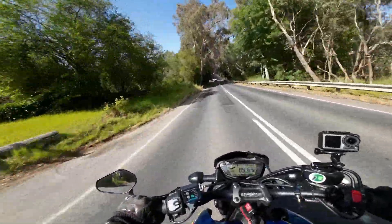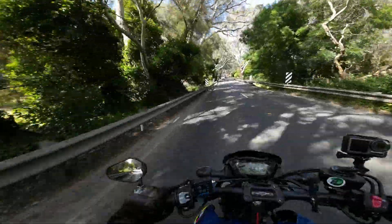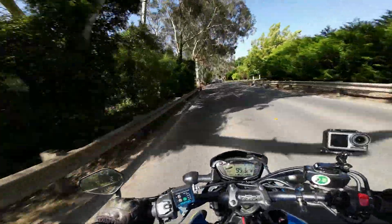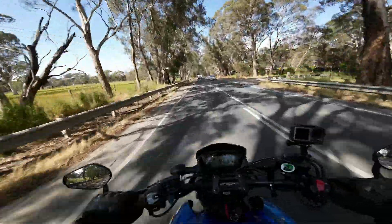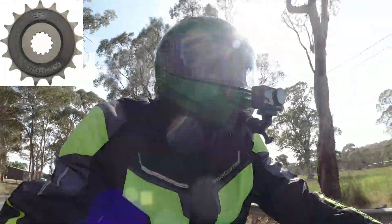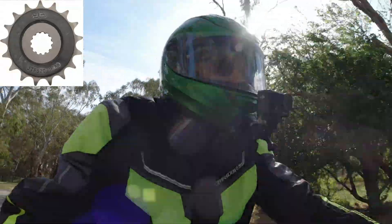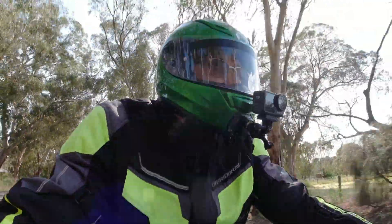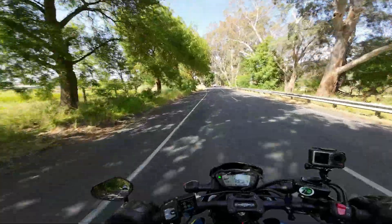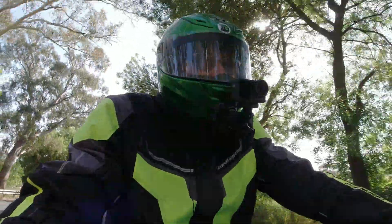So I rang the dealer and said, guys, I'm not happy with this sprocket — it's just too noisy. Can we just source a dampened sprocket, which is what's stocked on these bikes, and they're there for a reason. It's to get rid of this high-pitched noise. I'm hoping you can hear that whine.